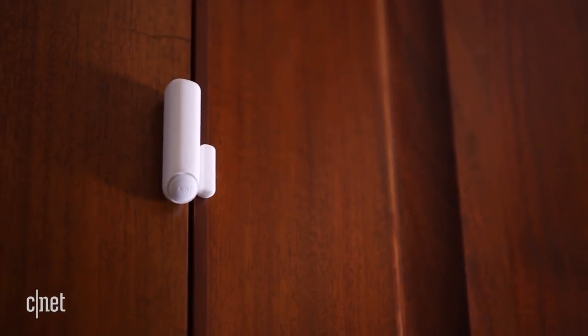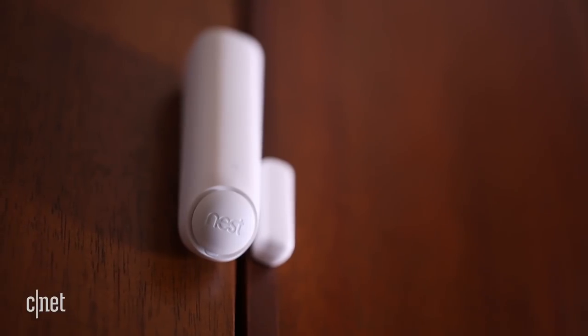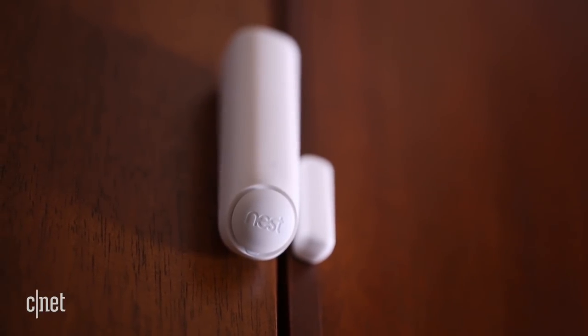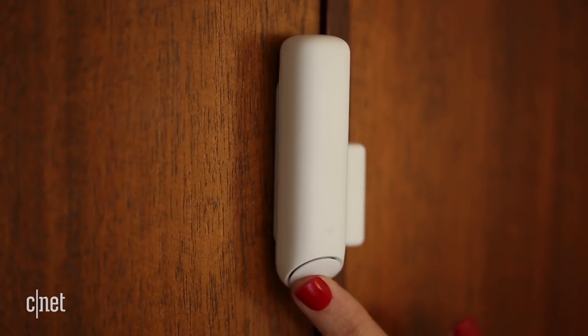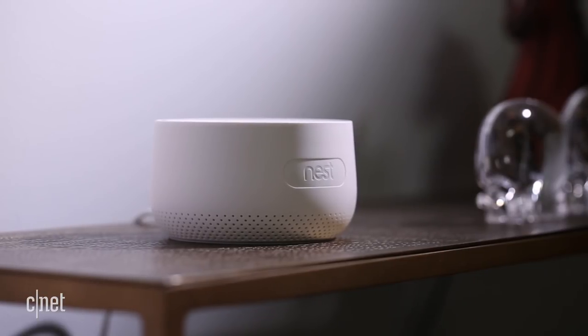Attach Nest Detect sensors to doors and windows to monitor when they're opened, or stick one on a wall to act as a motion sensor. They also have something called Quiet Open, so you can temporarily disable one Detect sensor to let the dog out at 3 a.m. or to go for an early morning run without having to disarm the entire system.